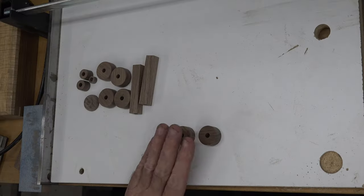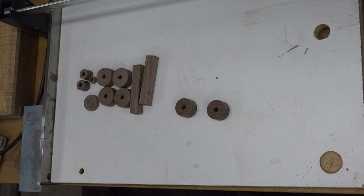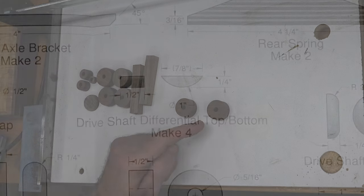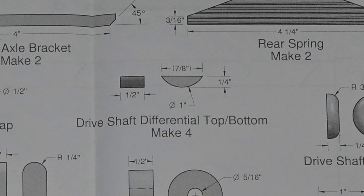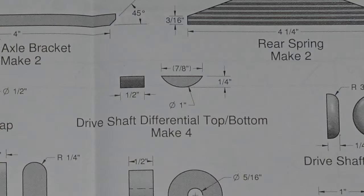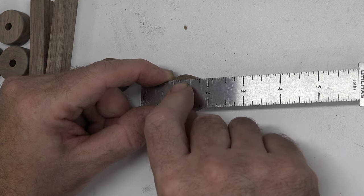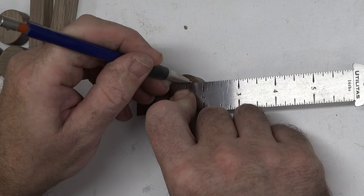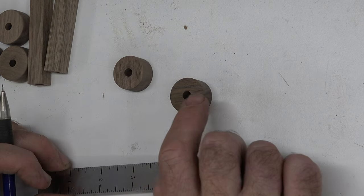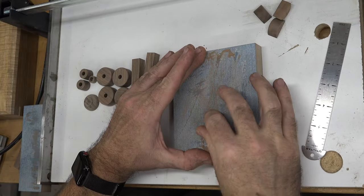Truth be told, while making our rear axle spacers I messed up and ruined four of them by turning them too small, so I turned them down to one inch. They're still usable for the driveshaft differential top and bottoms, where we need four of them. Just place a ruler across the top — it shows the flat section at seven-eighths of an inch — move your ruler until it measures seven-eighths from edge to edge, draw a line, take it to the scroll saw, cut just below that line, then sand it flat on an MDF block with sandpaper.